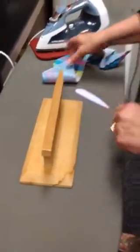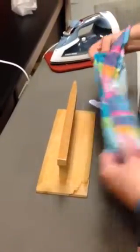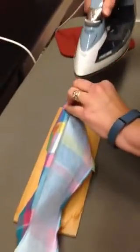This is the point presser. We haven't used this other than at the very beginning when we did a demonstration. We're going to put our unturned collar on there and we're going to press the seam open so that it'll turn perfectly.